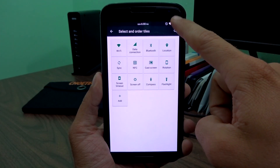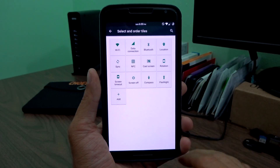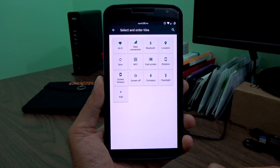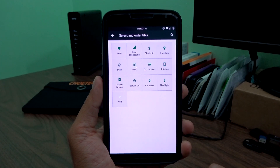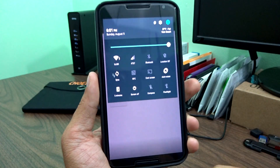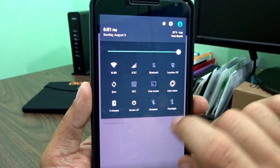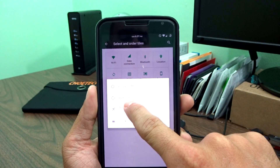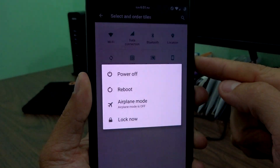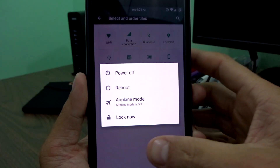The only thing missing, in my opinion, is a nav bar quick setting toggle — since I use swipe navigation, it'd be nice to just hit that toggle and have your Lollipop nav bar back. Not a deal breaker, but I'd like to see it in the future. There is a screen off quick setting tile, which is really cool. You can turn off your display, and if your kernel supports double tap to wake, you can re-wake the device. Long pressing that tile will also bring up your power menu.